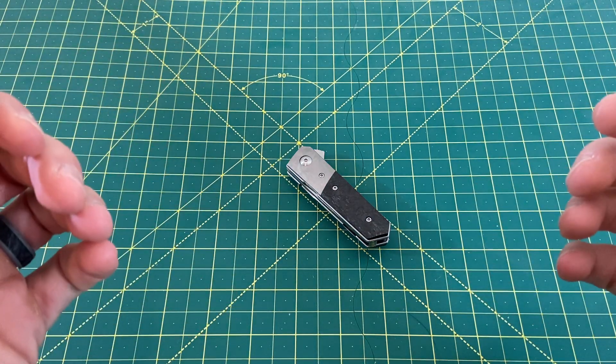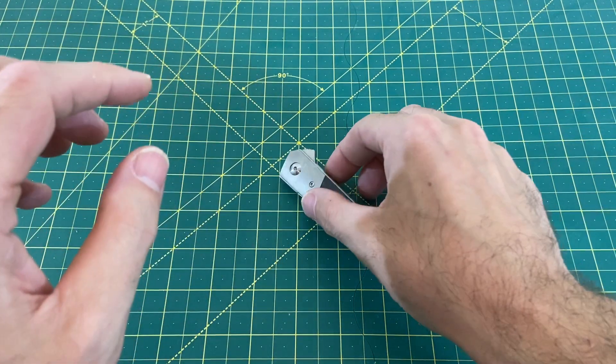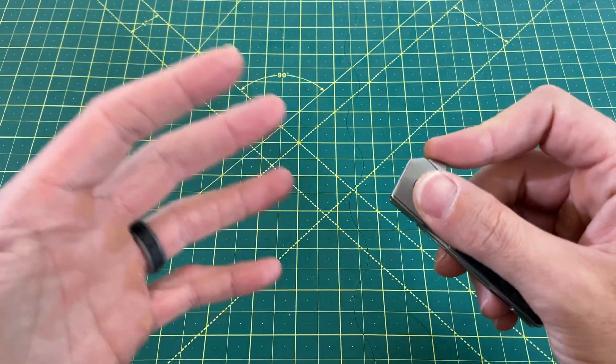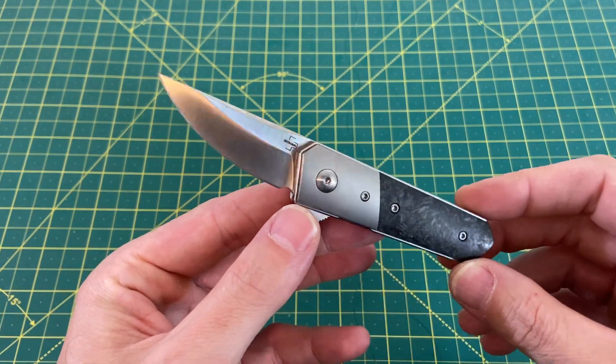Greetings, YouTubians, and welcome back to Wayne Sharp World, where today we're taking a look at a very, very interesting little fifth pocket knife. The design is not new, but the size of this actual model is. This is the Boker Stubby Quaken.